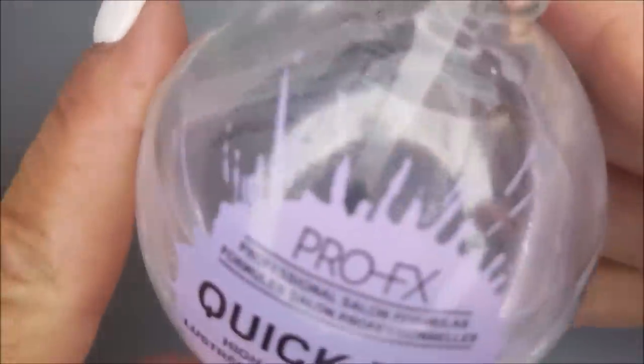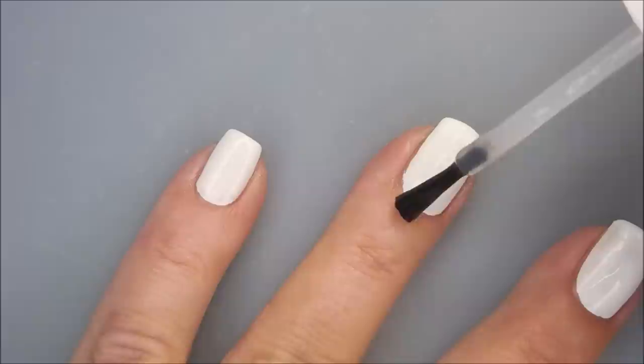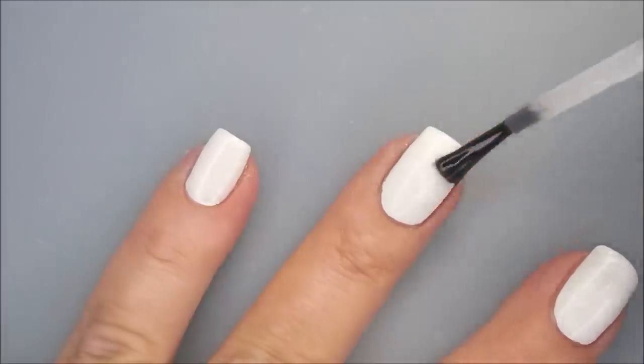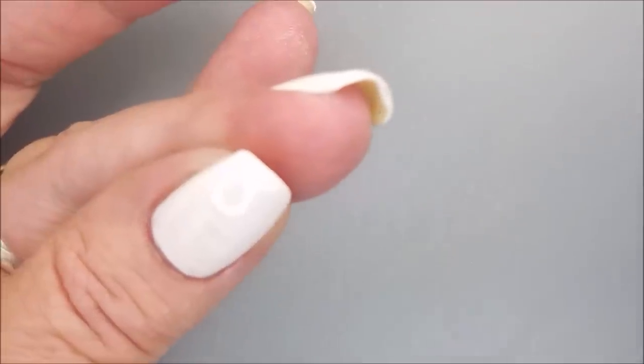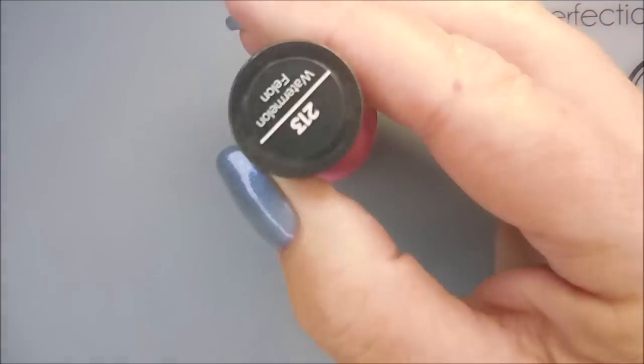I just used one coat of this and I'm going to top it with the Pro FX Dry Top Coat. I'm just using this as a base for my gradient today. This is a rather long video so hold on tight folks. I'm also going to be using the IMK Protect Peel and a makeup sponge along with Sally Hansen.